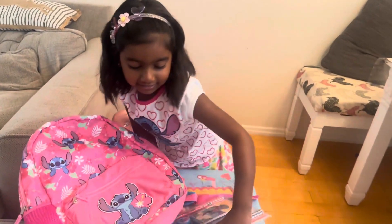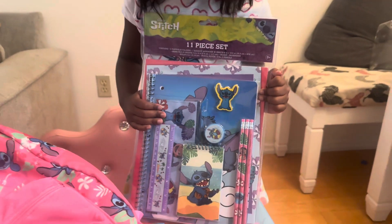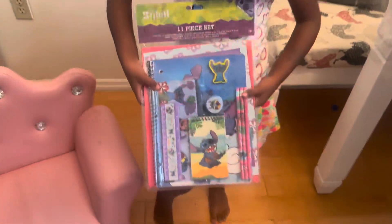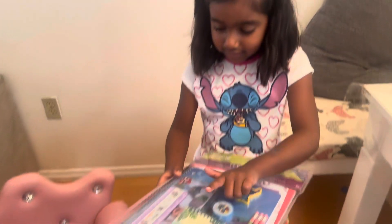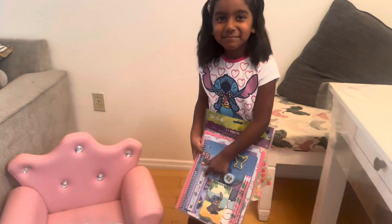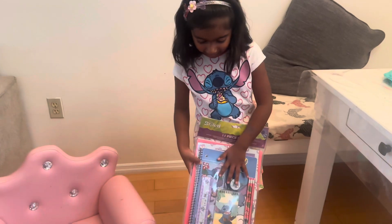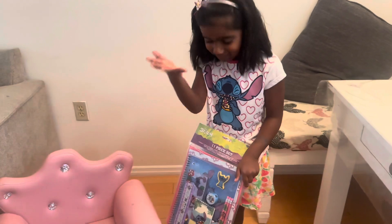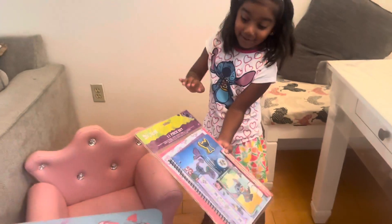And I got this new stitched pencil set. We're going to open it. Let me show you this. It has three pencils, a small notebook, and a ruler. And it has a pencil case, and a sharpener and eraser and a big notebook.